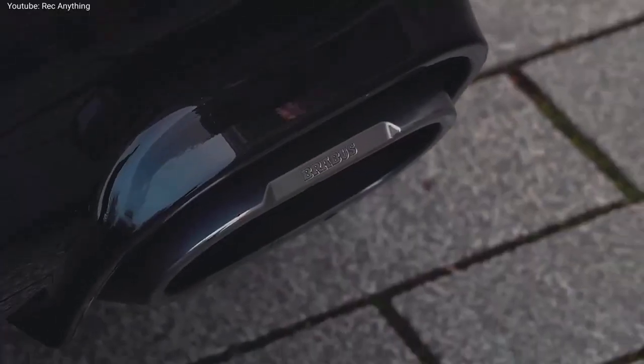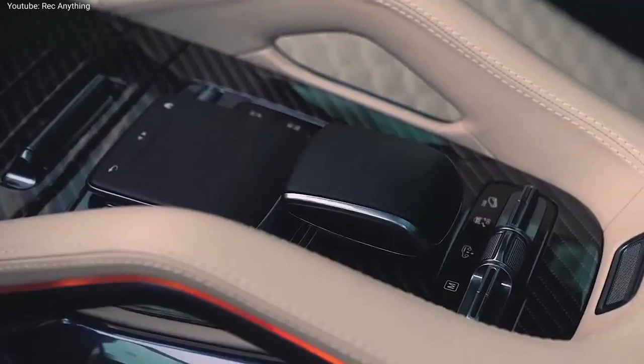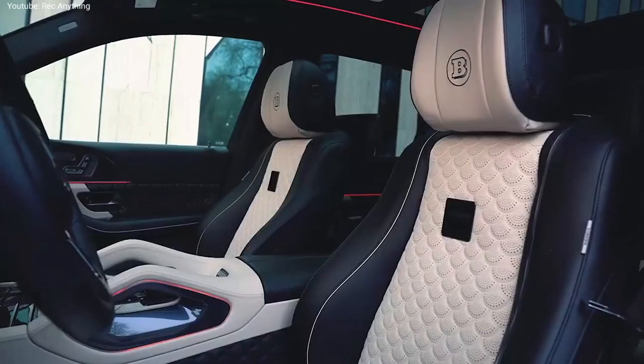Hi friends, welcome back. This is the new Brabus GLS 900, a new super SUV based on the Maybach GLS 600 4MATIC.